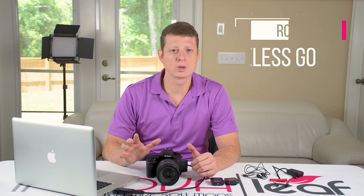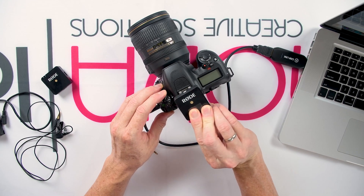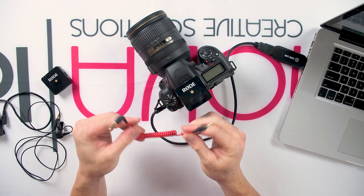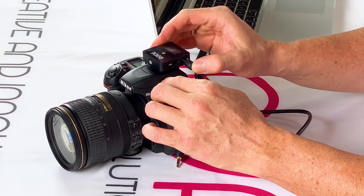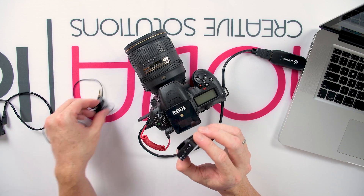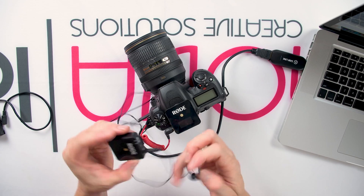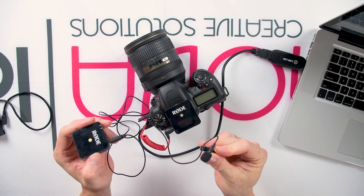Now it is time to see the audio connection. For having good audio for live streaming there are different audio options and gear to use, but I'll talk more in detail about those in later videos about Zoom, Facebook and YouTube platforms. In this video, I'm going to talk about the Rode Wireless Go microphone setup. We take the receiver from the Rode Wireless Go and attach it on the cold shoe on top of the camera. Then we take the SC cable that comes with the package and connect it to the microphone port in the camera.